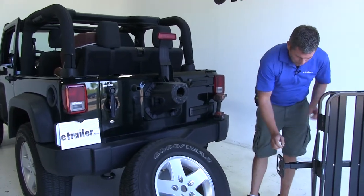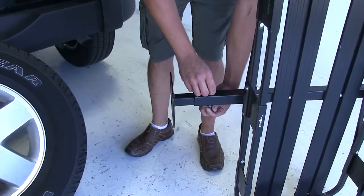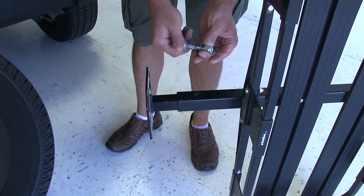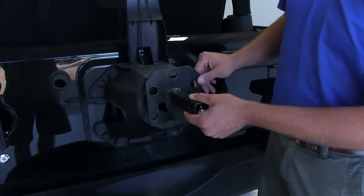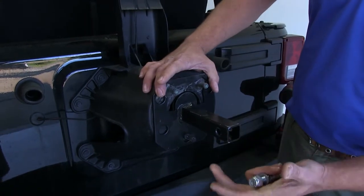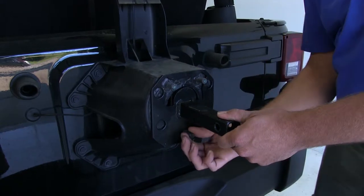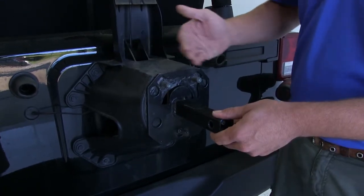We're going to remove the mounting plate from our cargo carrier — just one bolt, easy to take out. We'll then bring our mounting plate over to our vehicle and get it positioned. As you can see, we've got several different options to fit several different types of vehicles. We need to get it positioned so that all three of the lugs come through the face of that plate.